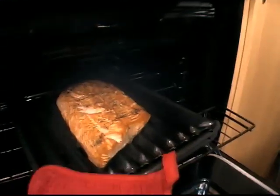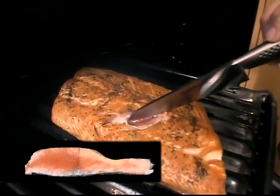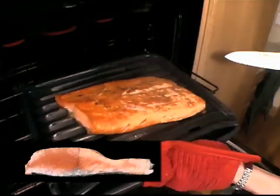We're going to go ahead and check the salmon. We're going to stick the very tip of the knife in the thickest part and it looks like it's just barely opaque. So our salmon's done — we're going to pull it out.